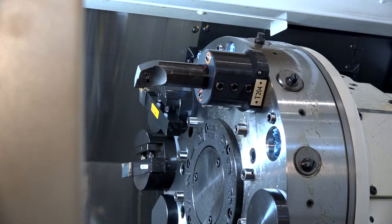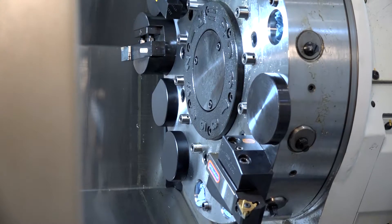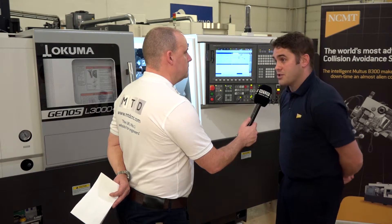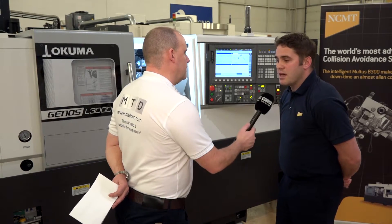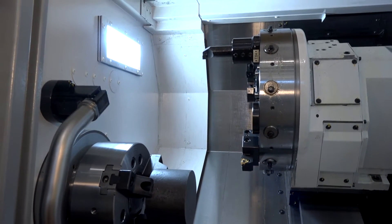I notice you've got a VDI turret on this machine. Generally we tend to see more BMT turrets on this style of machine — why have you opted for this? When we go to the milling functionality we have two options: we can have a BMT or a VDI turret, so there are multiple options for this machine. VDI is faster to change tools, so if you want a quick changeover it's a quicker change solution.